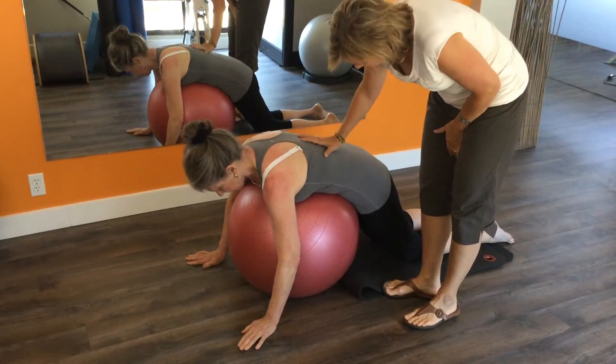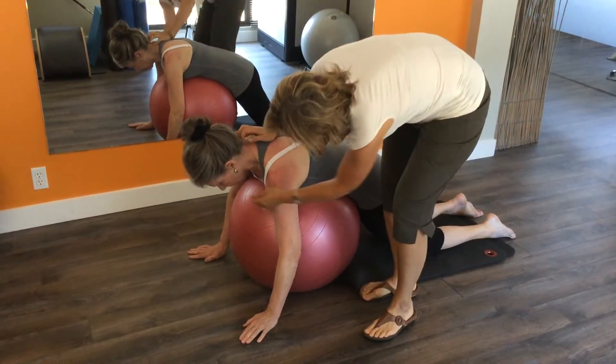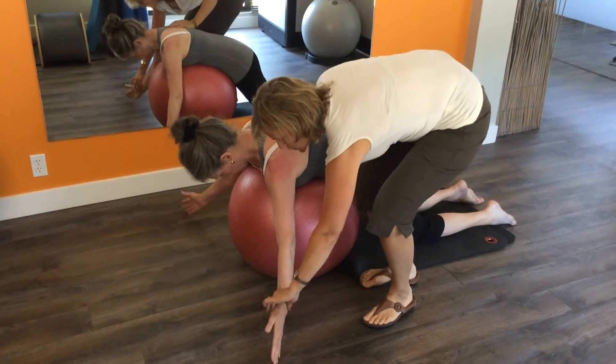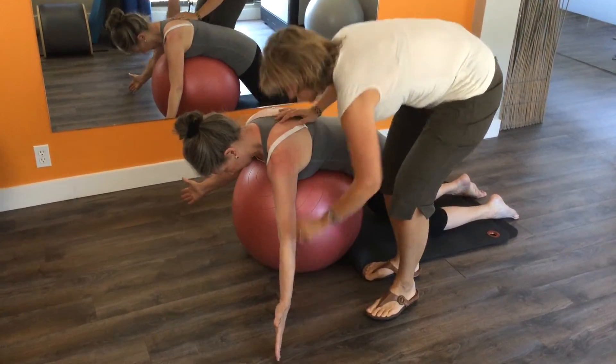We're going to set up in this position where you've got your tummy on the ball and your neck long, with your chin tucked in, maintaining some length. And we're going to bring you into this thumb-up position, hands just above the shoulder.